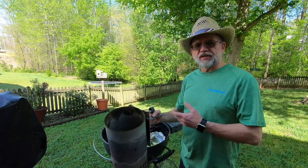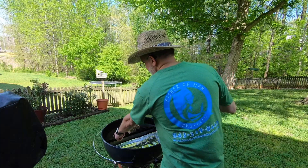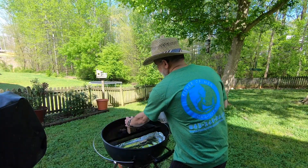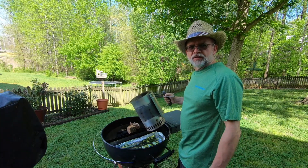Charcoal is ready. All we got to do now is pour it in this end, and when it heats up it's going to slowly spread this way. And that's smoking on the kettle grill.